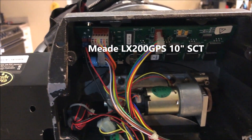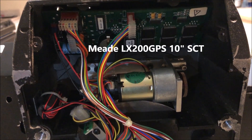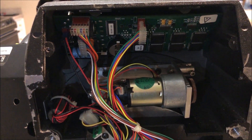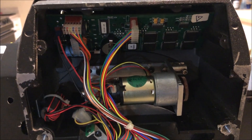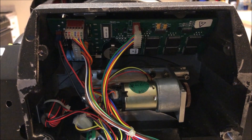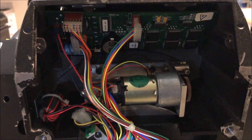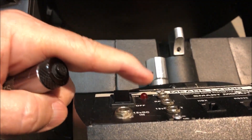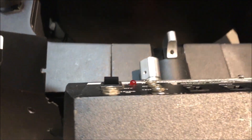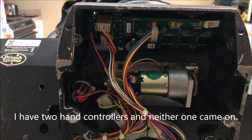The other night I was out with my telescope — this is an LX200, 10-inch — and I had it all mounted on my equatorial wedge, everything set up and powered up, and the hand controller would not come on. The power light turned red. It was on, but the hand controller wouldn't come on.